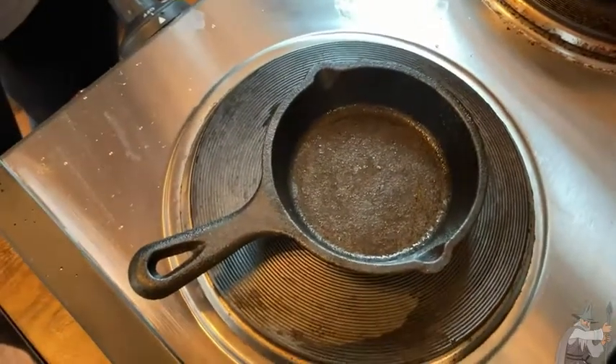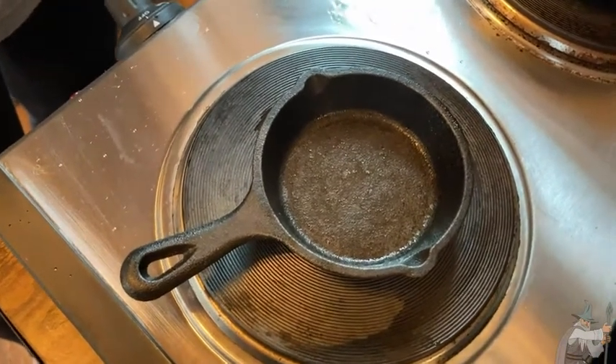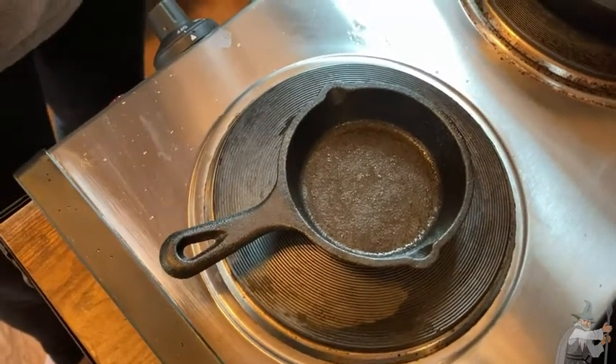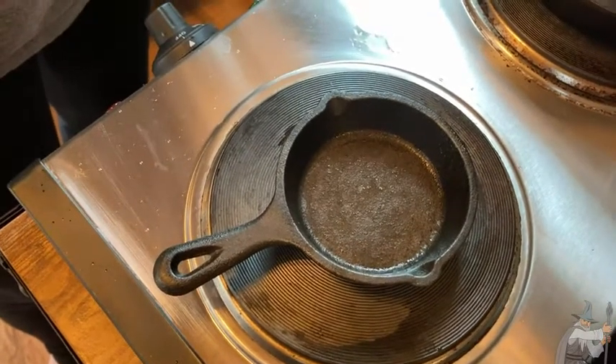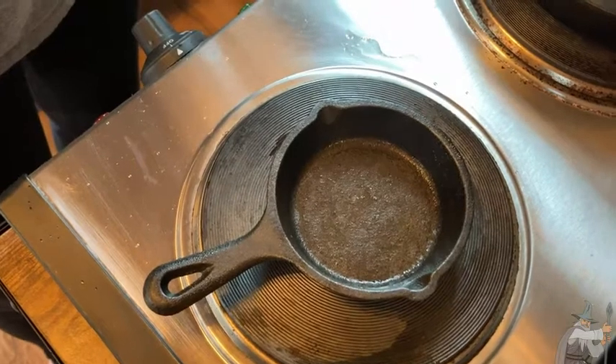I'm going to turn the burner off so that it can cool down since we're using an electric burner — it takes a while to heat and cool. So there you have it: the little three and a half inch Lodge pan. You can make a perfectly little round egg or something else in that shape and have a fun cooking experience with great tasting food. I highly recommend these Lodge cast iron pans. Good luck!